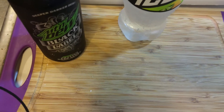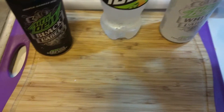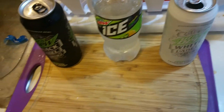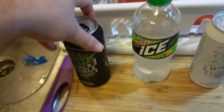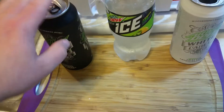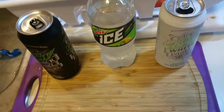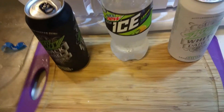Definitely a different taste — I would not recommend this. These are a little more expensive, sold in individual cans like your Monster or other energy drinks, not in multipacks. I would not buy this; it doesn't taste like anything. It kind of tastes like sweet carbonated water.